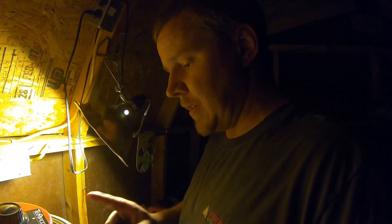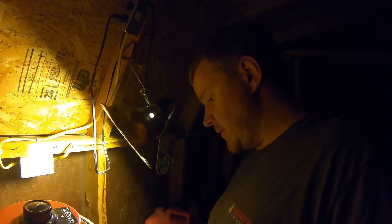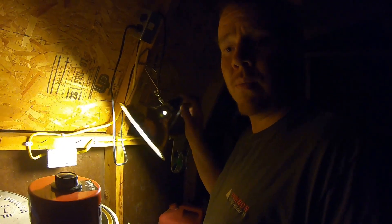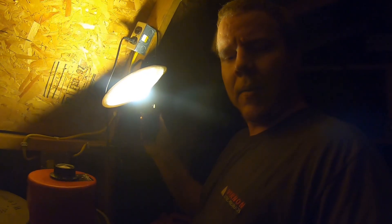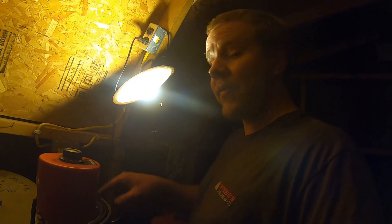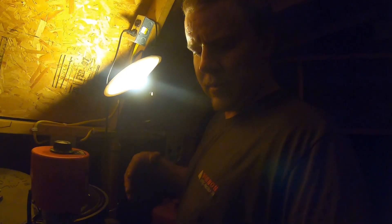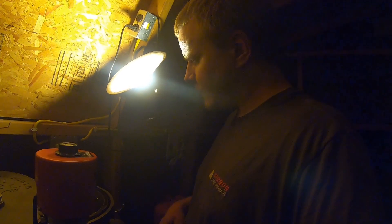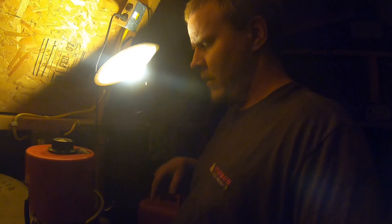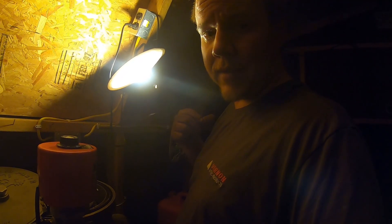I am going to pull this bowl because this is the last batch I'm going to run on this 3,200 RPM setup — the basic setup. I will get some weights once this has had time to drain off. Then I'm going to run a fresh batch through the 6,000 RPM setup, but that'll be for another video.